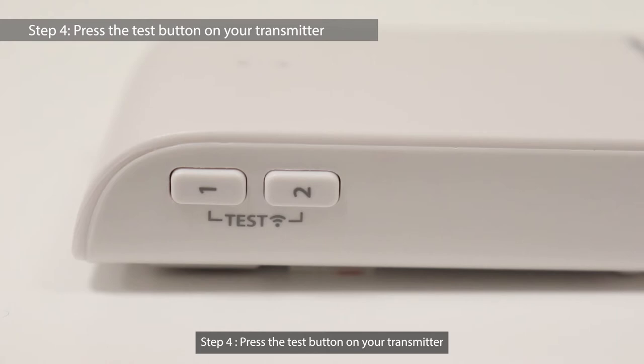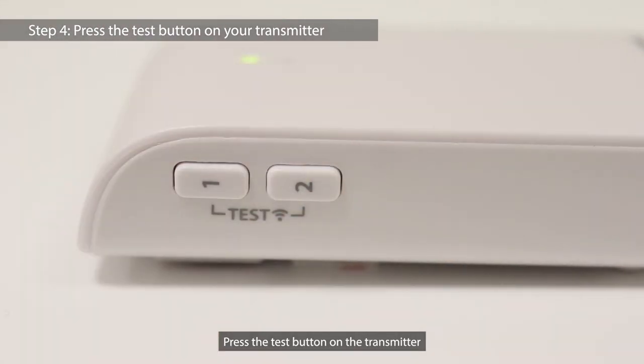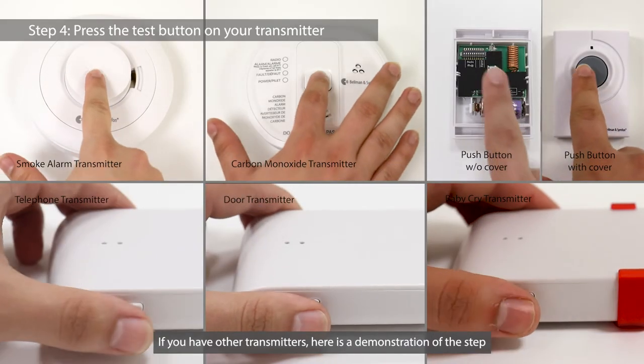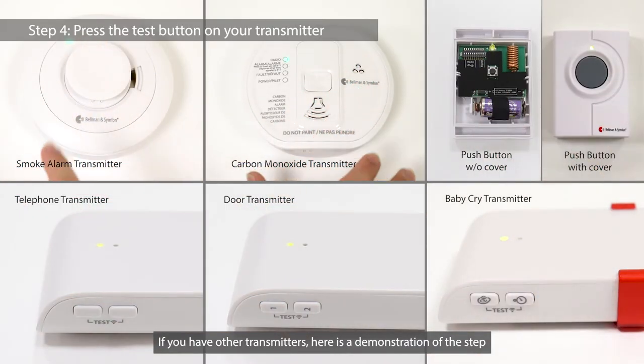Step 4: Press the test button on your transmitter. Press the test button on the transmitter. A green LED will light up to indicate a new radio key is sent to the receiver. If you have other transmitters, here is a demonstration of the step.